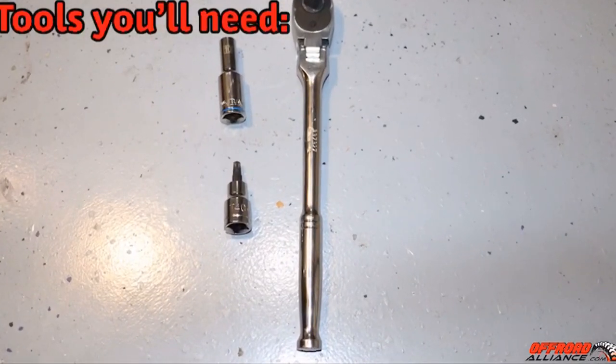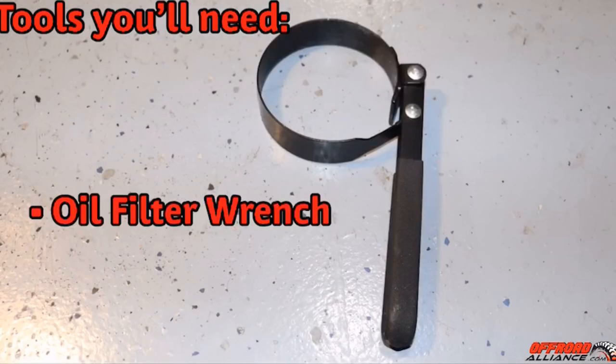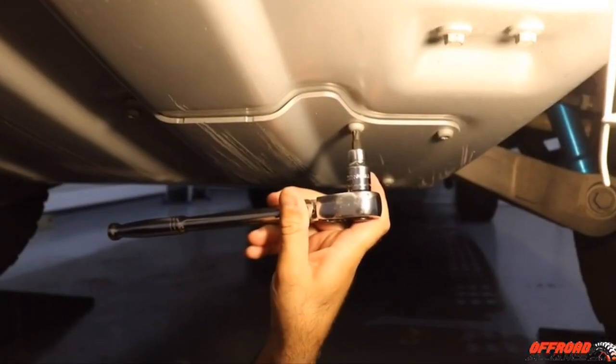I'm going to show you the tools you need: a ratchet, a 10 millimeter socket, a T40, and an oil filter wrench. You'll also need a 15 millimeter. I'm using the Amsoil 5w30 and the stock Motorcraft oil filter.